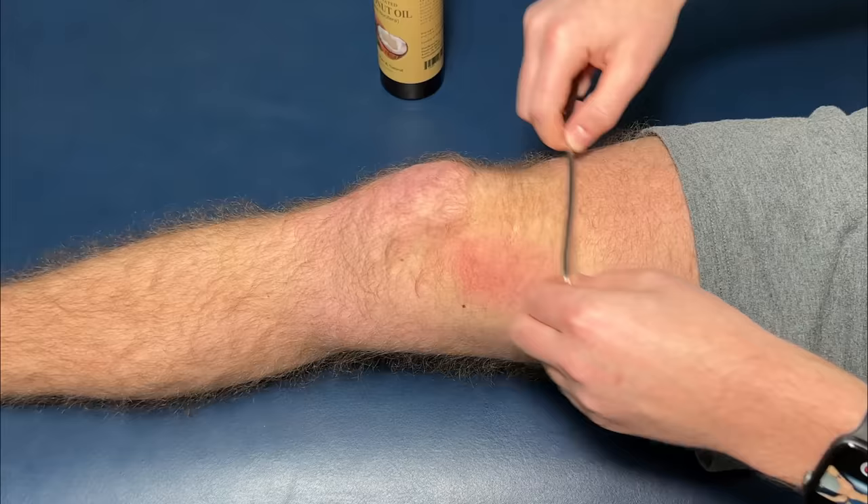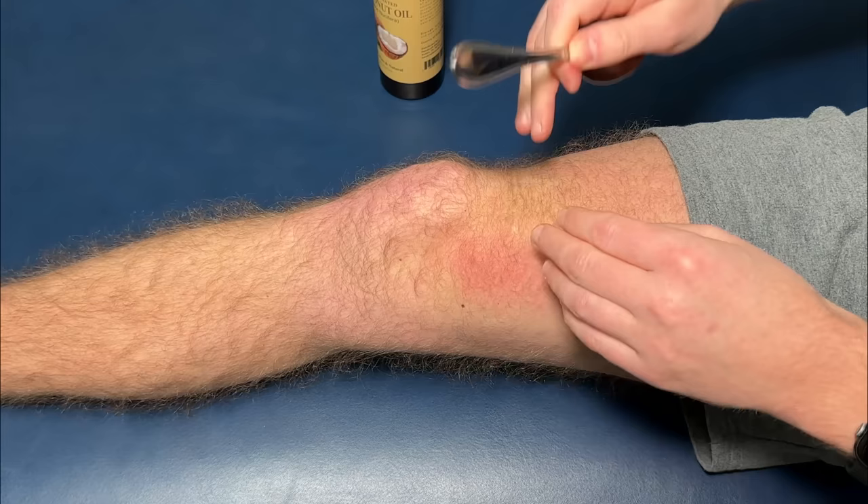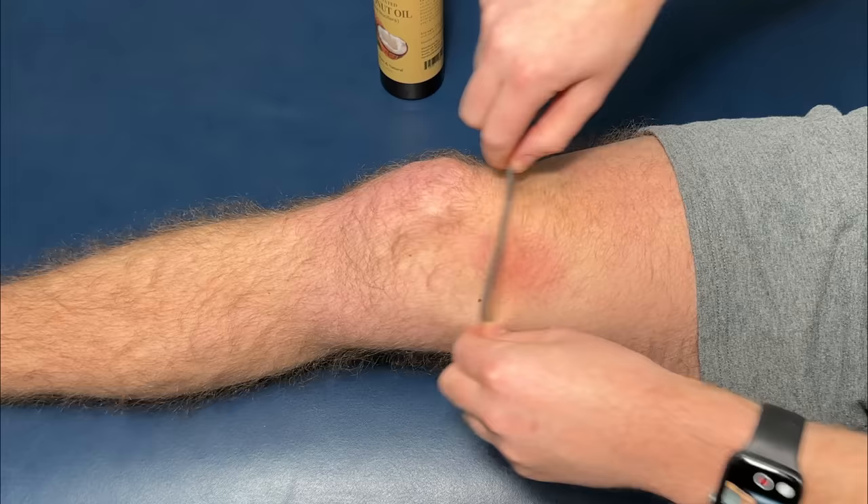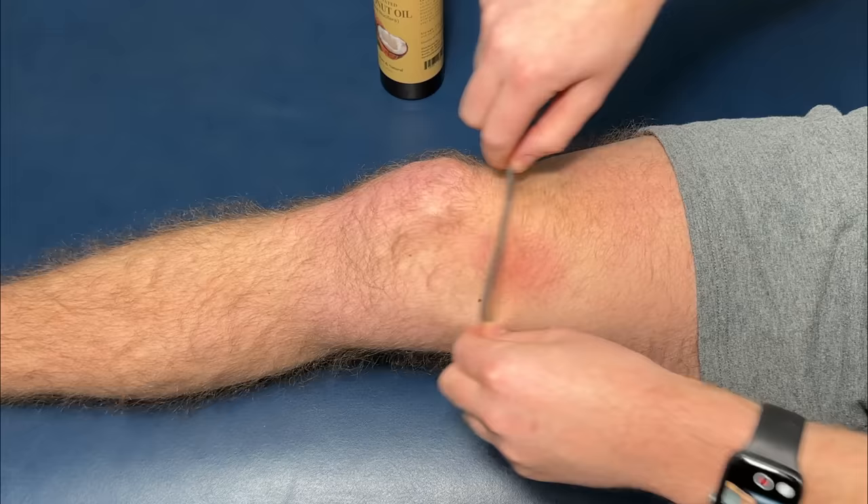You're also going to notice that certain spots just feel really tight, gritty, almost like sandpaper. At that point, we want to focus over that spot a little bit more because generally that's a spot of adhesion — an inflamed spot that we really want to break up, which will end up giving us more pain-free range of motion. Go over a certain spot roughly about five times and then switch to a different spot.